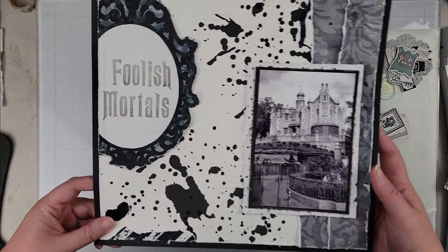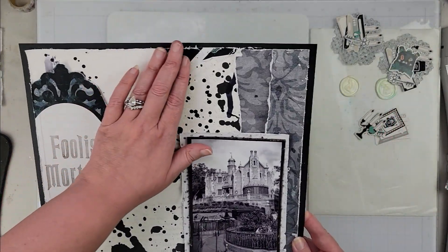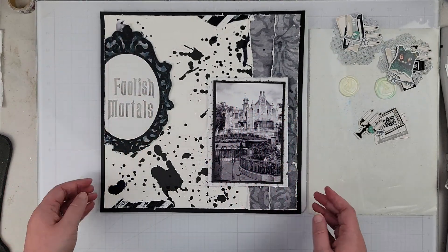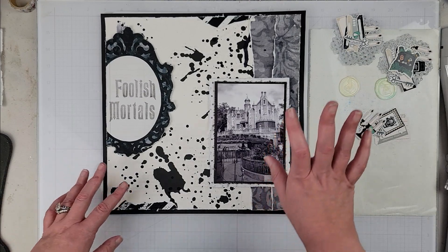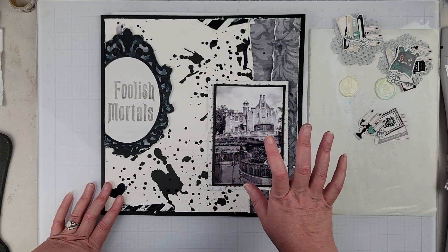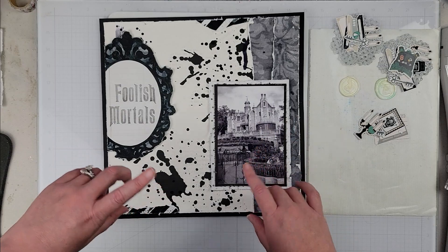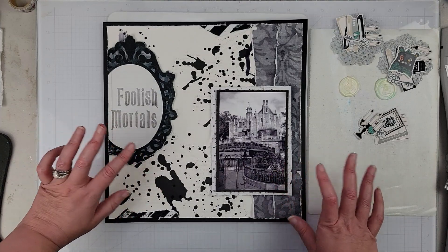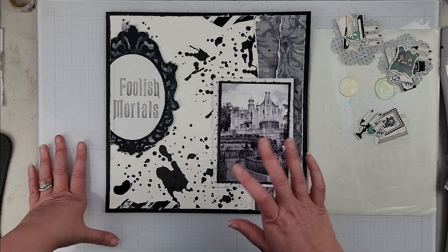My page is coming together — my title is down, my photo is down, my torn edges and all my distressing is in place. I did pop up my photo and my title on foam tape so I could get the dimension, because there is so much texture on this page — everything was bumpy and lumpy. Sorry about my dog, the garage door is going up. I'm going to stop the video and calm her down. Okay, I'm back — hopefully the dog will not bark even though my family is coming in. I apologize if you can hear the garage door.